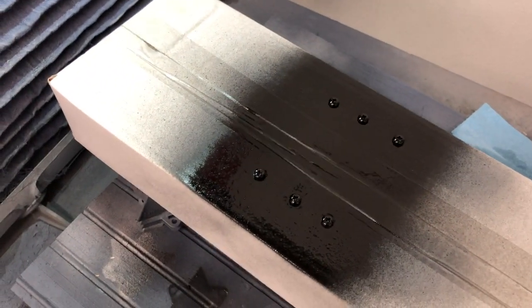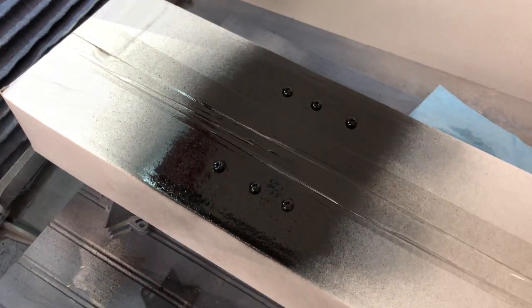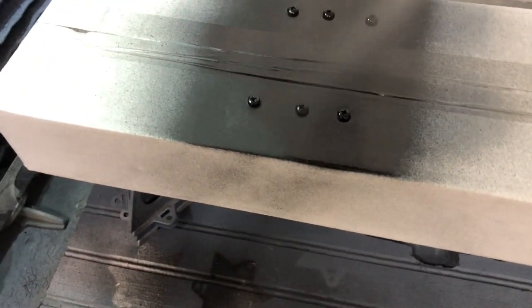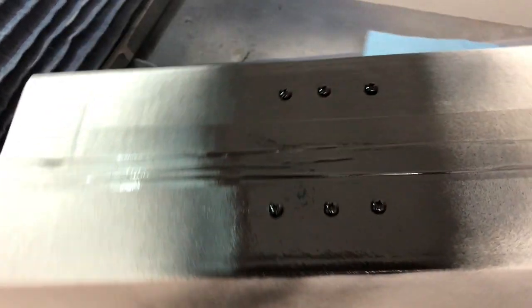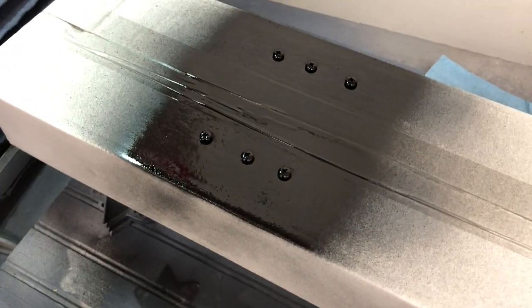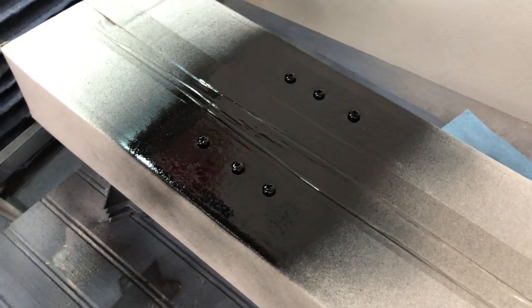We'll just let that flash off for another 10 minutes and then we'll paint it again. Alright, here we go — shooting the second coat. Then we'll just let those dry for about 24 hours and then we'll put them in the trim bezel on the car.